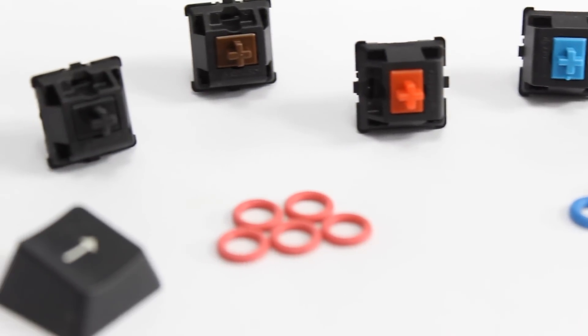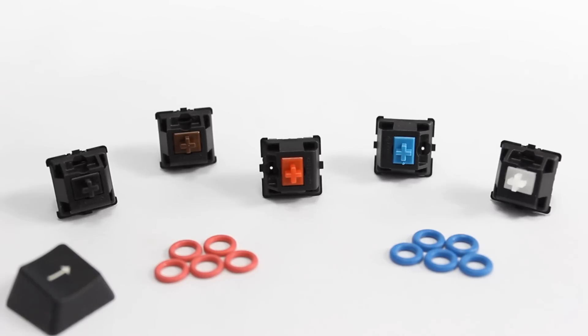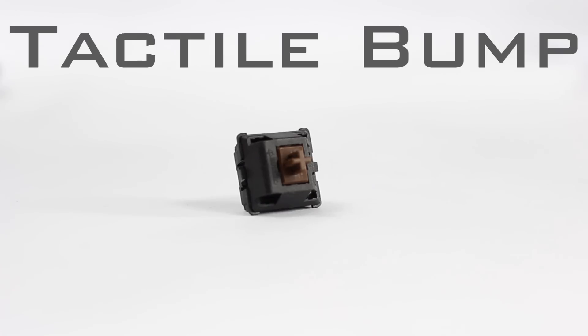We'll also be taking a look at some O-rings that I'm going to be putting underneath the blue mechanical switch, since that tends to be the loudest switch. I'm going to show you what these O-rings do to not only the sound but also to the feel of the switch. First and foremost, I'm going to be talking about the tactile bump class of switches, which are the browns and the clears — named for the tactile sensation or feedback that your fingers receive when pushing down on the switch.